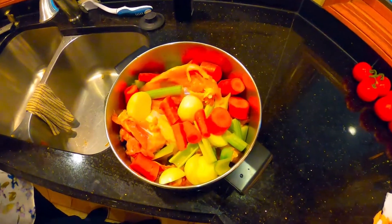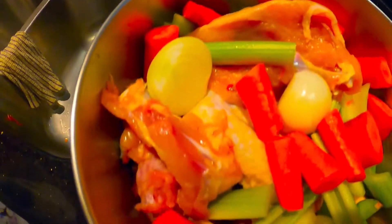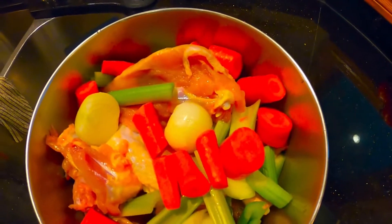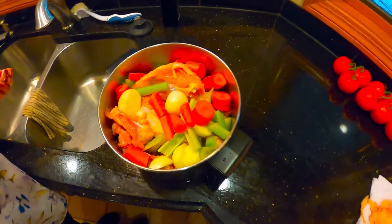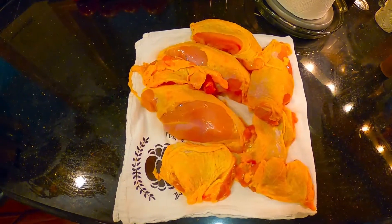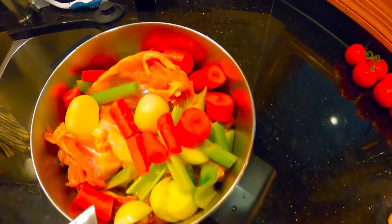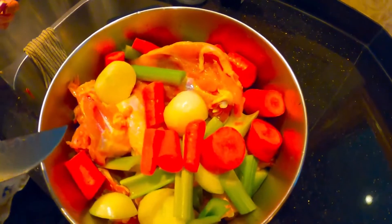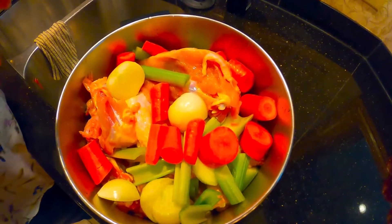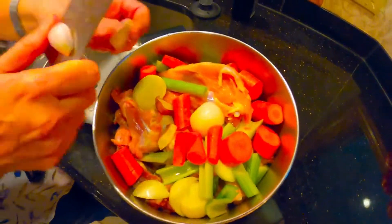I ended up cutting up two chickens because I'm going to use the broth for the noodles and for the stuffing. So I've got the bones, legs, and wings from two chickens, with leftover boneless breasts and thighs I can use for other things. The onions, celery, and carrots are just roughly chopped after being thoroughly washed and cleaned, and then a few garlic cloves.